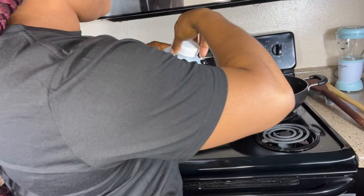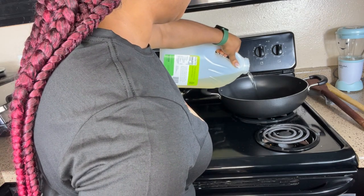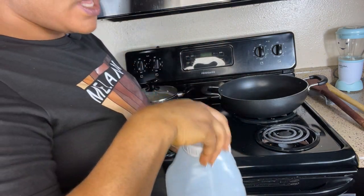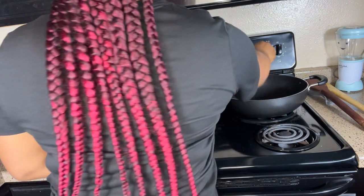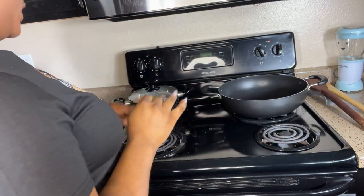I'm going to be grilling my chicken — you can choose to fry, bake, or grill yours, because I want it healthy. Now I'll be pouring about half a cup of oil. I'm using vegetable oil but you can use any oil of choice. I turn on my stove and let the oil heat up.